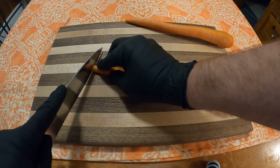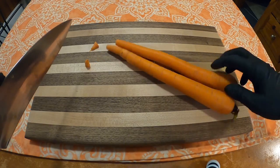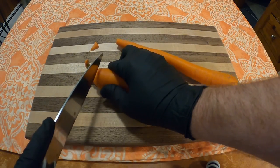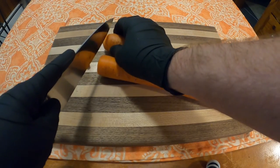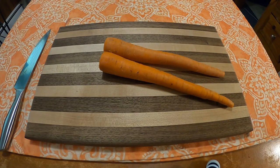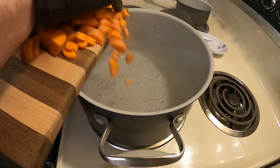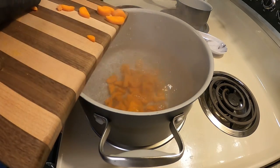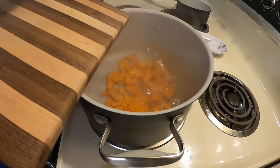If you happen to have any mashed carrots lying around, you can go ahead and skip this step. But if you don't, this is how you would make one of the ingredients for the cookies. You need to get a cup's worth of mashed carrots, which turns out to be about two carrots about this size. Cut them up and put them into a pot of boiling water for about 15 to 20 minutes, or until they're soft all the way through.